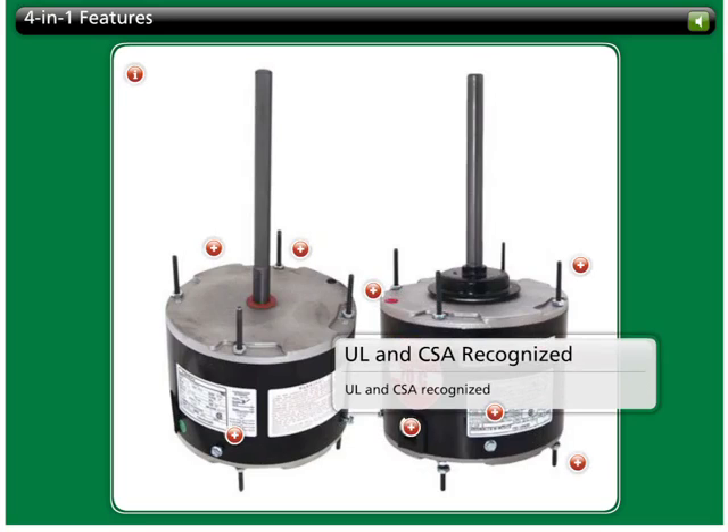All 4-in-1 motors are UL and CSA-recognized motors to ensure the highest level of quality, safety, and reliability.